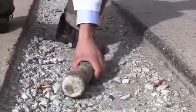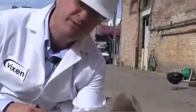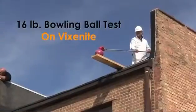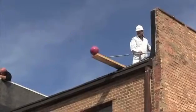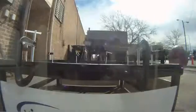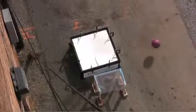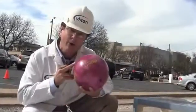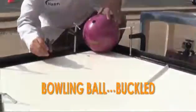We just dropped this three, four-pound chunk of pipe on Vixenite — just a hint of damage. We had to drop a 16-pound bowling ball called the hammer to finally do some damage to the Vixenite.